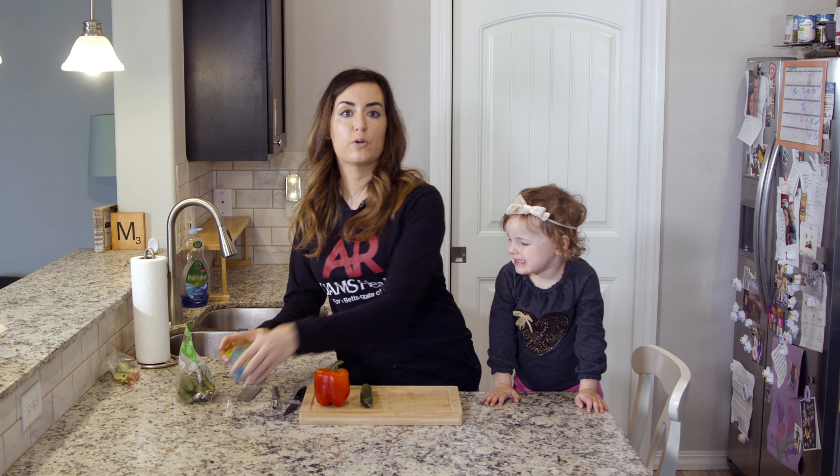The only tools you'll need to make this snack are a cutting board, a knife, a peeler, and a small container for the ranch or hummus.